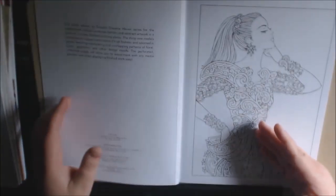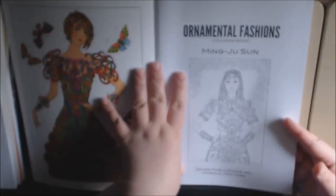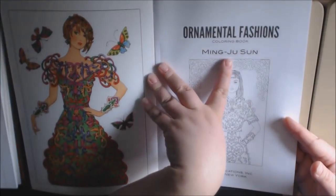And it's by — I hope I pronounce this right — Ming John Singh.